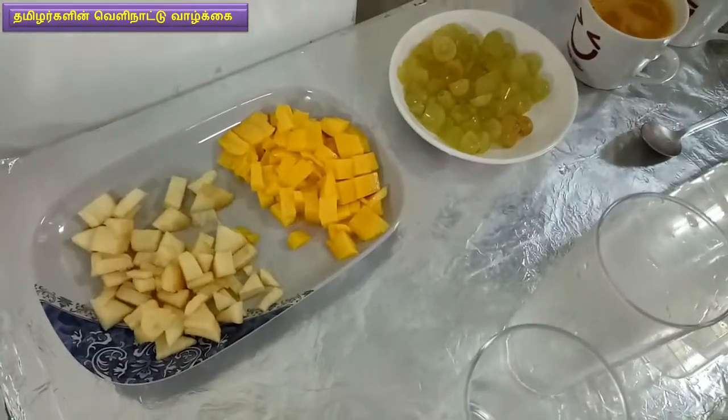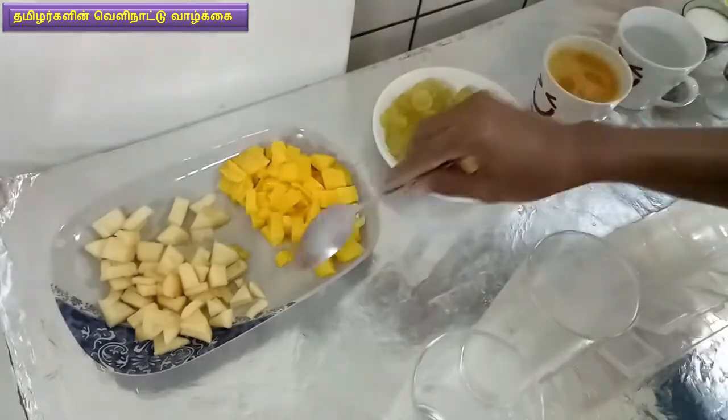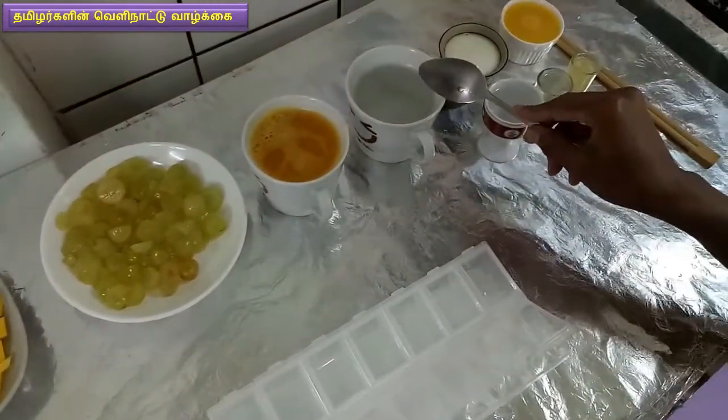Now we are going to put 3 nuts. I will put the fruit in the water. We are going to put apple, Mambala, and Drabaja. Here we are going to put orange juice.